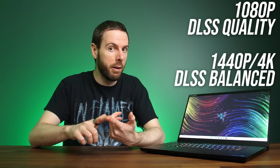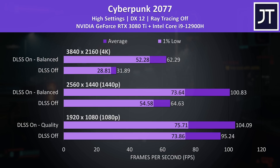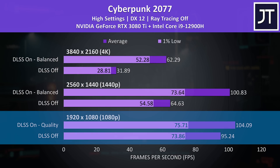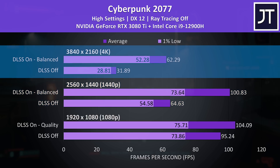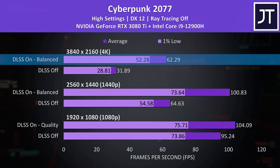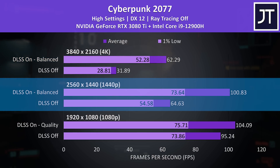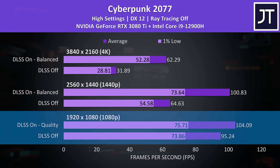Let's check out how DLSS affects game FPS, system latency, power draw, and image quality. Starting with Cyberpunk 2077: at 4K our GeForce RTX 3080 Ti was running the game at around 30 FPS. Simply enabling DLSS with balanced mode was almost enough to double the frame rate and get us above the magic 60 FPS sweet spot. The 56% increase to average FPS at 1440p is still quite significant, and while there's still an improvement at 1080p it's not as large, which is in part due to the higher DLSS quality mode.